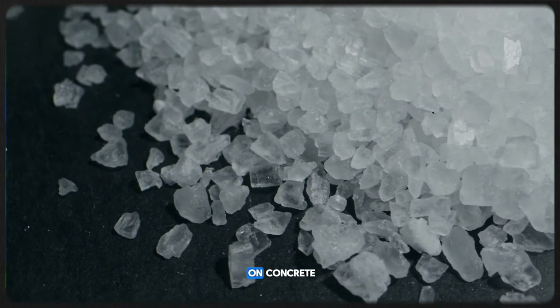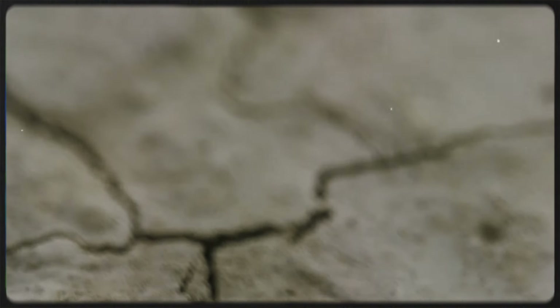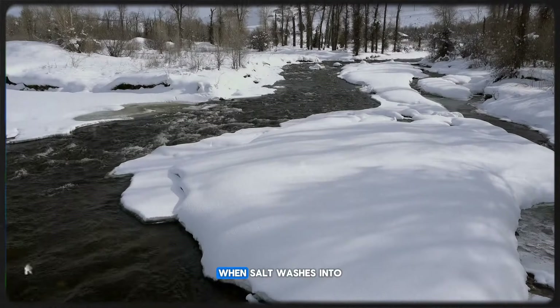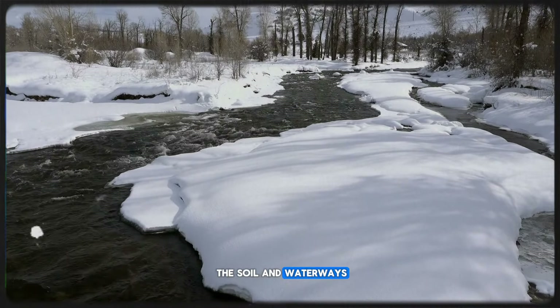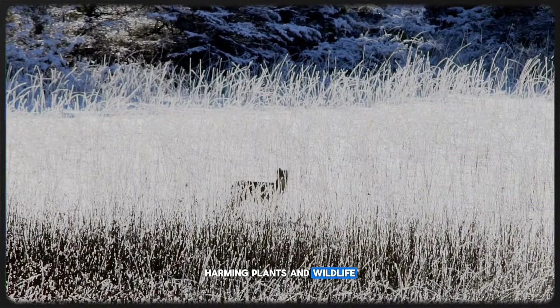Salt is also harsh on concrete, leading to cracks and surface damage over time. This can result in expensive repairs. Furthermore, when salt washes into the soil and waterways, it can disrupt the ecosystem, harming plants and wildlife.